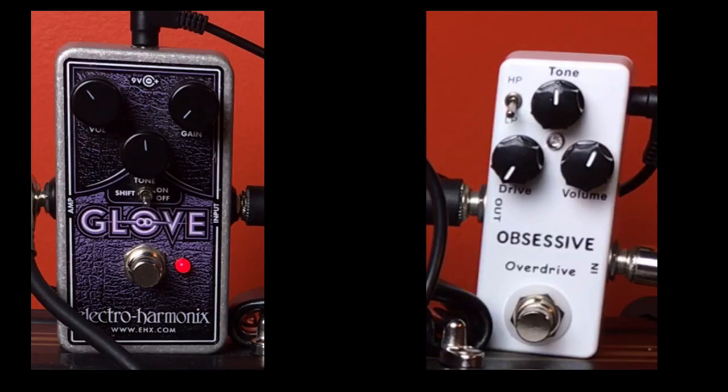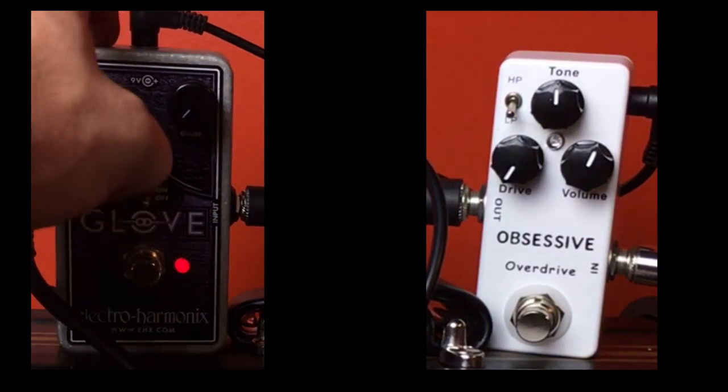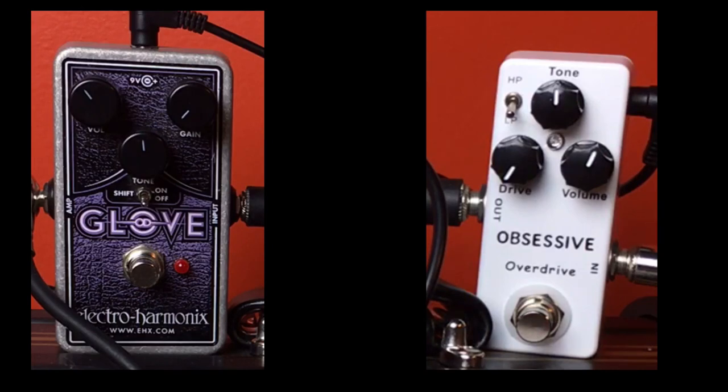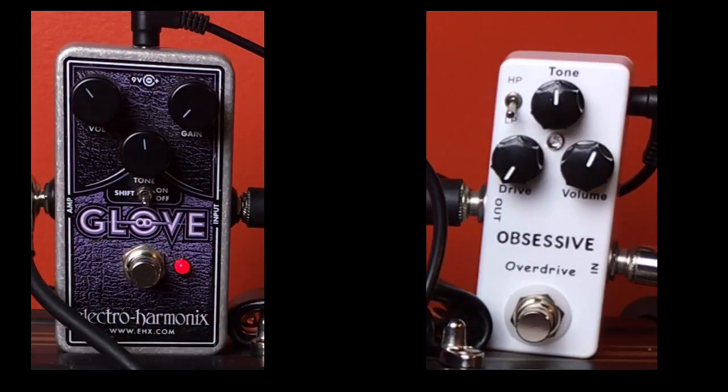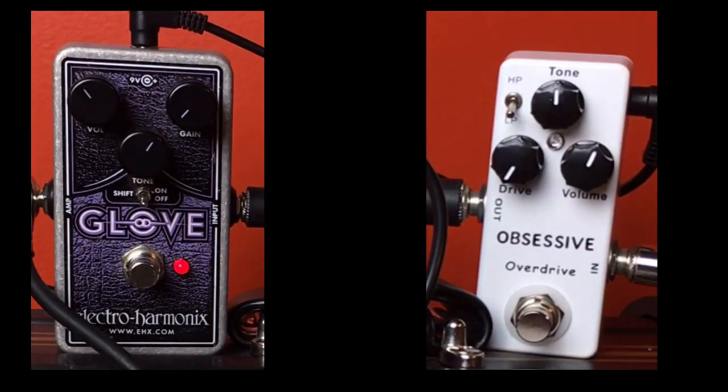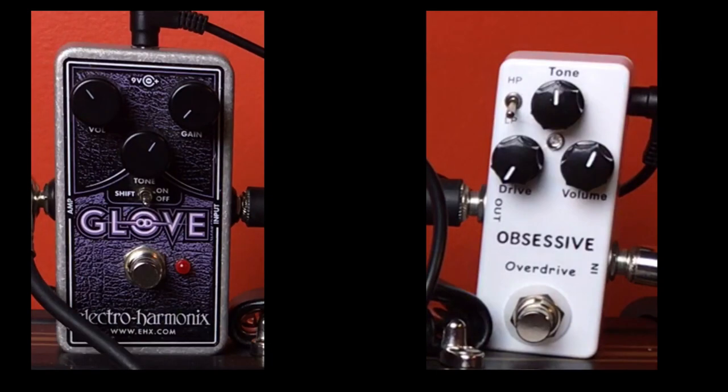No matter which one you have, you're going to get great tones out of both pedals. Let's check out the pedals with the gain — which the OD Glove calls 'gain' and the Obsessive Overdrive calls 'drive' — all the way down, and just see how it compares to the clean tone. Here's the OD Glove. I think with the gain all the way down the tone gets a little dark. Let's check out the Obsessive.